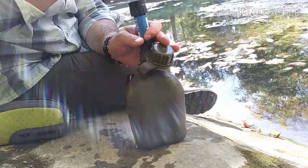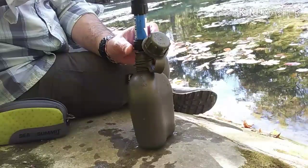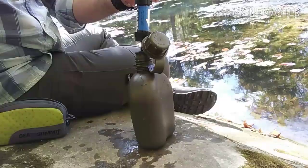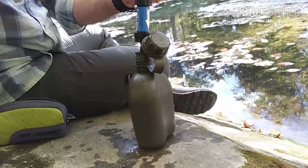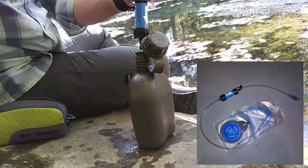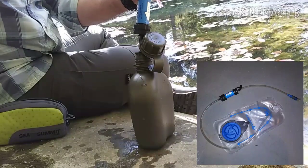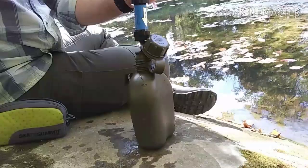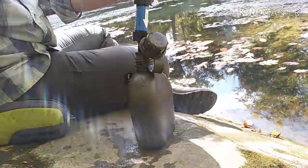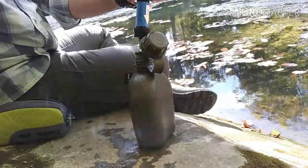The simplicity is really remarkable here. Some of the other cool things you can do with the filter system: you can use it as a survival straw, you can use it as an inline system with a hydration system like a CamelBak or any other type of reservoir. You can also set it up as a gravity filter at a base camp out of a big dromedary bag into a bucket.